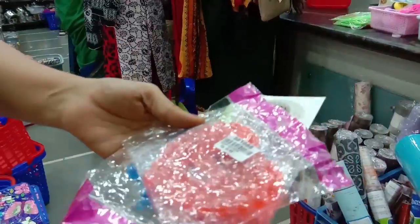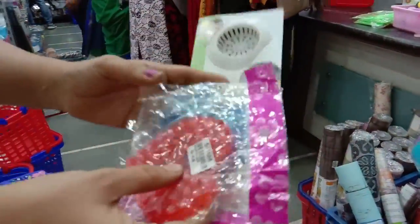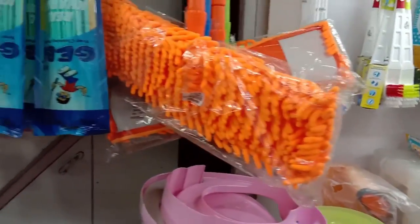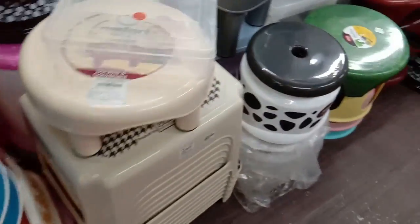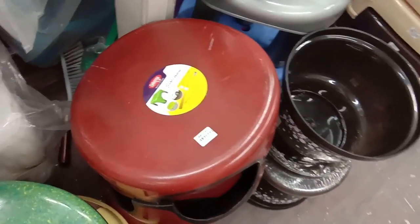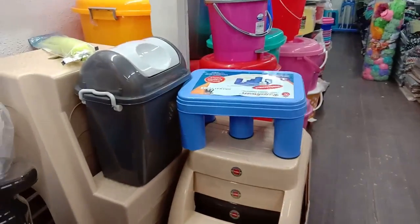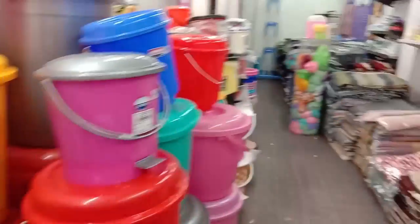We can go on a sink. Let's check this and see here. The different maps are a different map. There are all kinds of chair, tools, bucket, and organizer items.